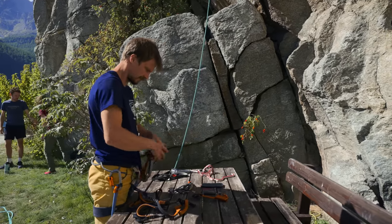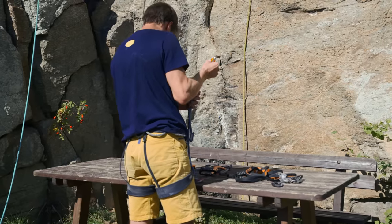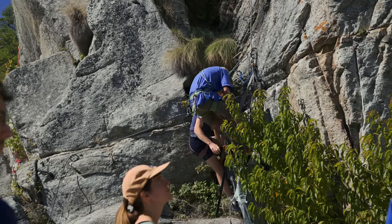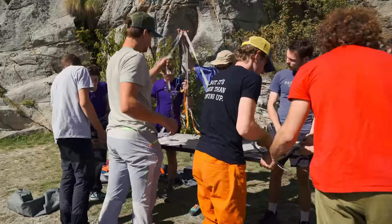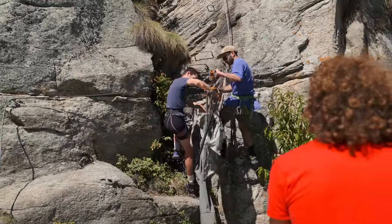We're doing a workshop about how to set up a portaledge, how to jug, just being on the wall in general. First of all we're going to make sure that everybody is safe, and then Batsi is teaching them now how to set up the portaledge. Because on the wall it's actually quite tough, so first time on the floor it's a bit easier. And afterwards they can try it hanging on the rope.